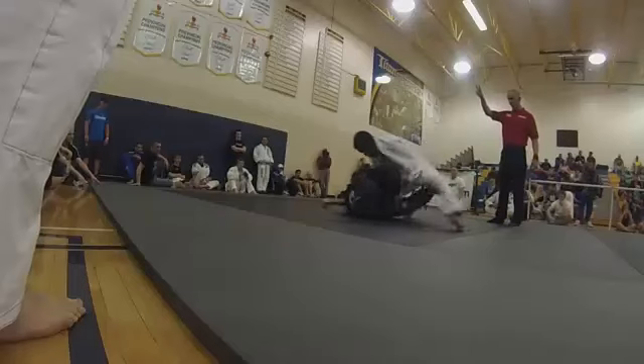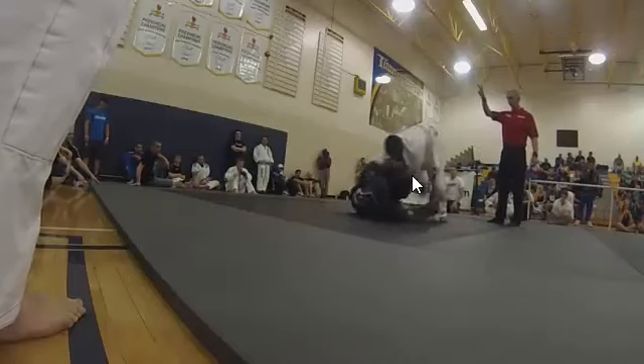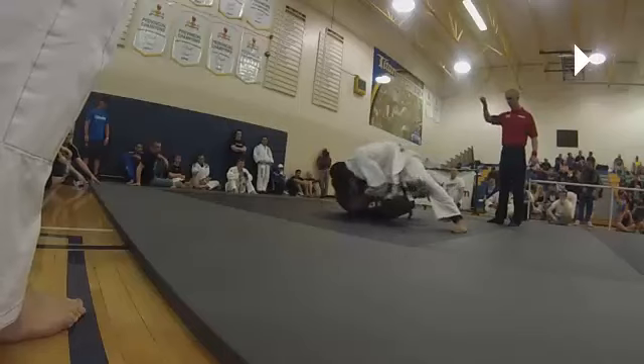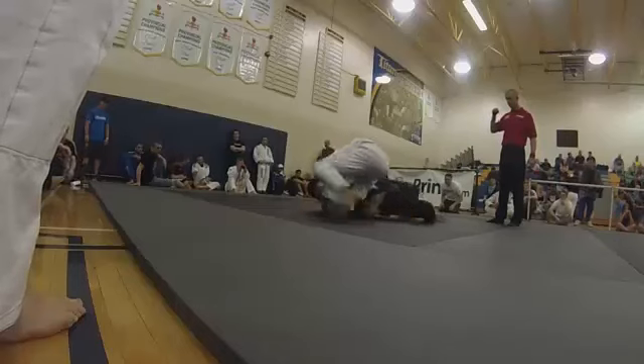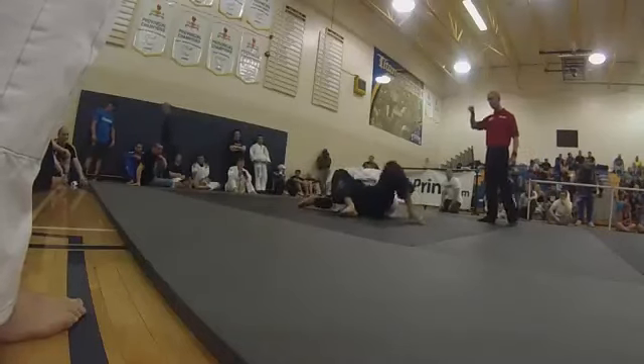You get on top again when your feet are free — this was nice. I really like the movement with your rear foot, getting it out from in between. It looks like you're trying to crush him, holding your belly and getting your knee back down.